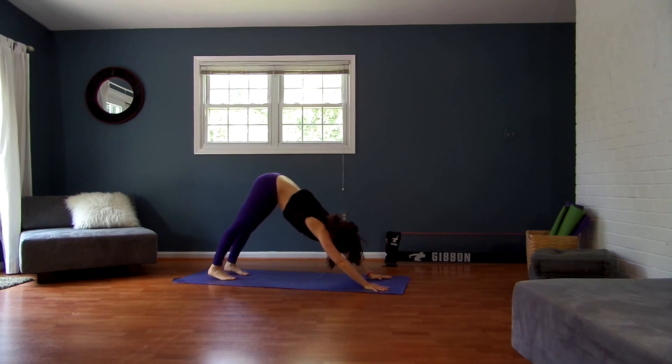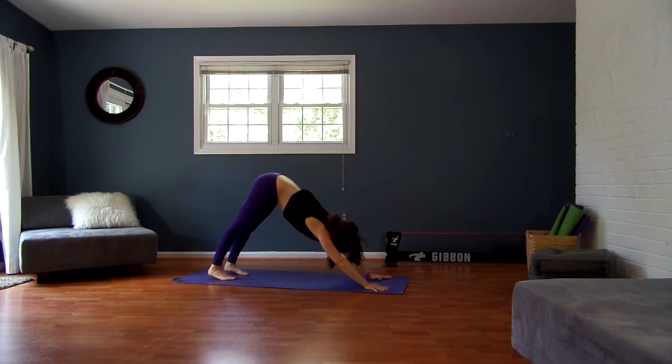Nice deep breathing. Roll forward onto your shins — push back, child's pose. Roll it on up. Core and twist — hope your chest feels nice and broad and open. Bye, guys!